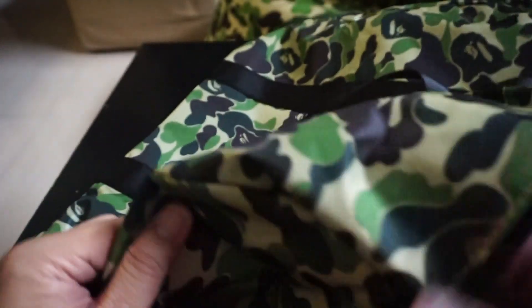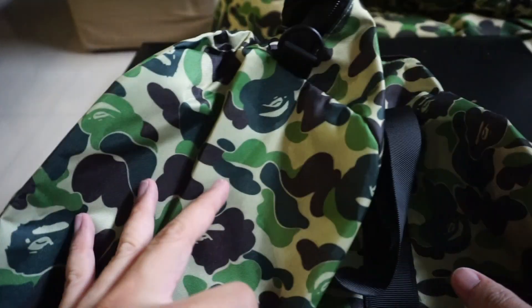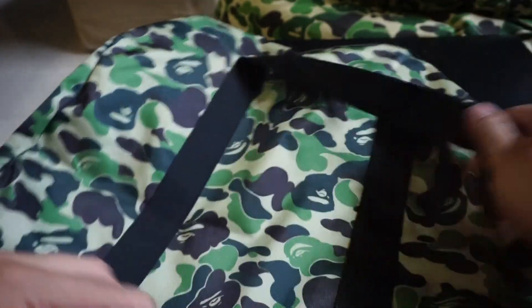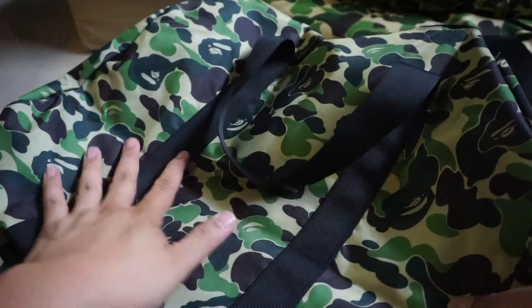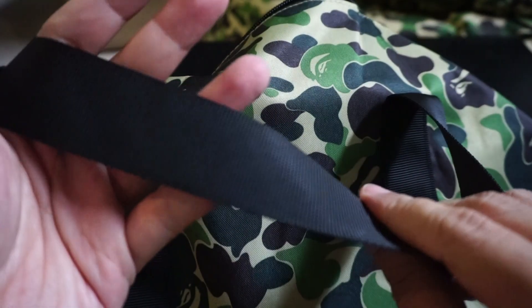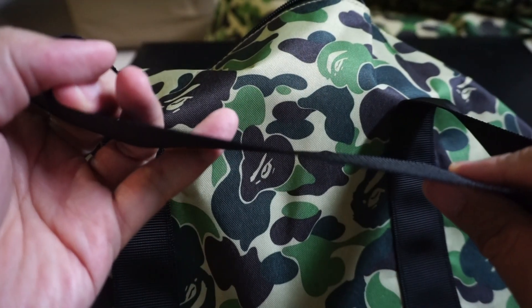I'll probably post a fill-up picture on my Instagram once I have all the stuff inside this bag. In terms of quality, it's not bad. It's made of polyester — it's not cotton like back in Nigo's day when a lot of the bags were made with thick cotton and felt really good. With this one it's polyester, feels pretty nice. The straps are not great but still a little better than their previous releases — they are a little bit thin.